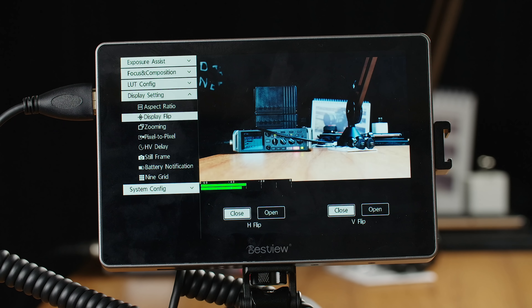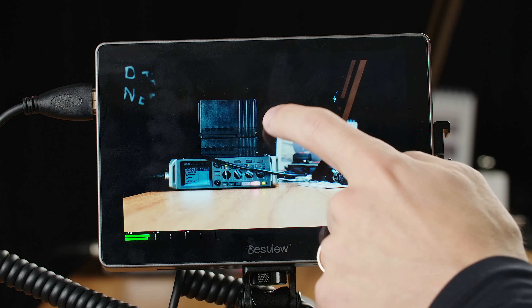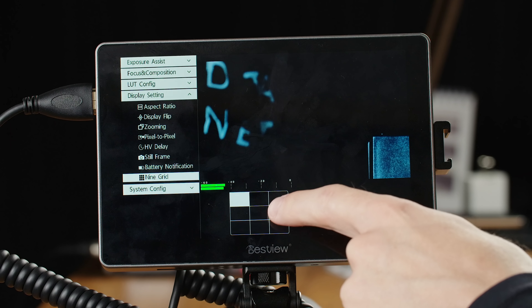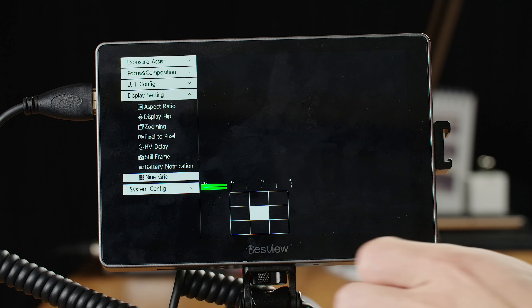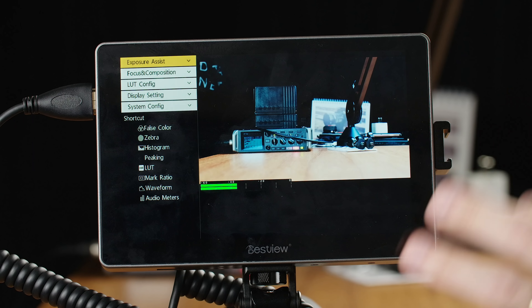Overall, the touchscreen works very, very well. I love that you can actually navigate through the entire menu with the touchscreen — it's not only touch to zoom. It's very responsive, feeling pretty similar to an iPhone or iPad. However, the pinch to zoom function, which is usually what touchscreens are for on other monitors, does not work here yet. They said it will be coming in the future. For now, if you want to zoom in using touch, you want to use their 9Grid feature in the display settings, where you tap where on screen you want to zoom into and it zooms into that area. That's their solution for zoom at the moment.